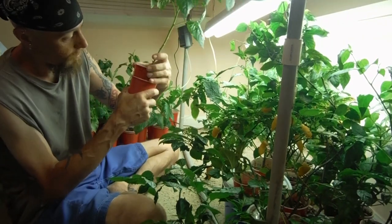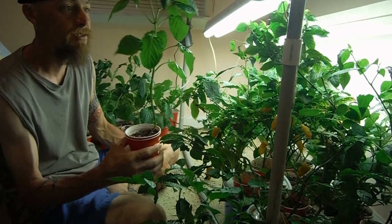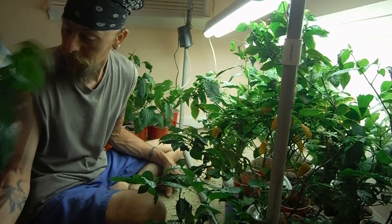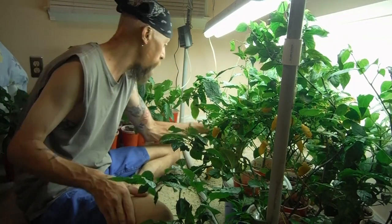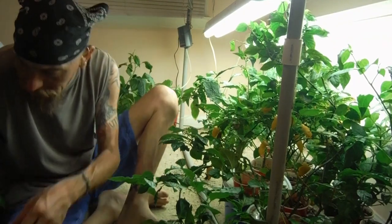I'm going with mango. It's my questionable one — I have no clue what the heck it is, it's got a question mark. By the looks of it, obviously an ahi — so who knows, maybe a mango. You fell over — plant down, plant down. Soil all over the carpet.